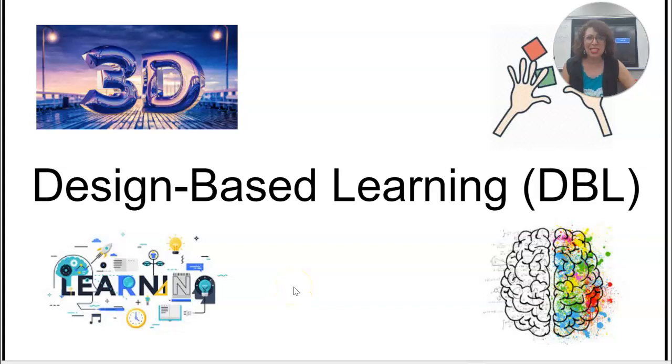Hello everyone! My name is Ms. Garcia and I am going to be leading a little workshop called Design Based Learning. Once a week we are going to be meeting in this room where we are going to be making some hands-on projects.